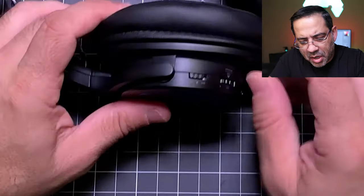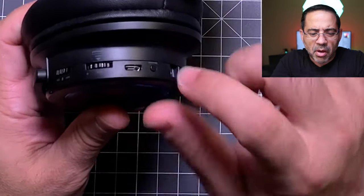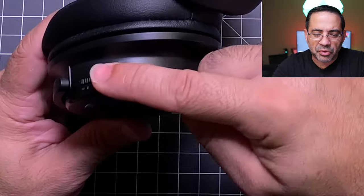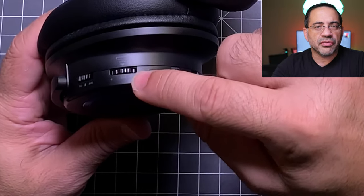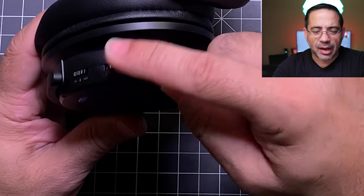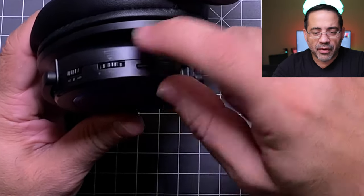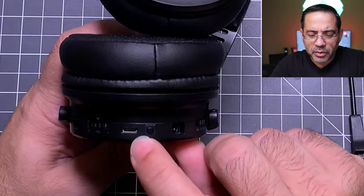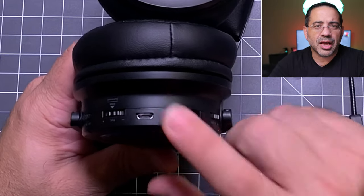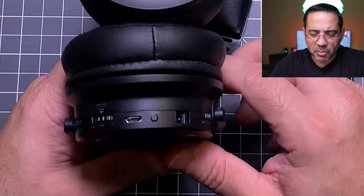There are some controls to go over. You have your power on/off button and a multi-function dial button — instead of a rocker, it's a dial you turn up and down for volume control, and when you press it in, it toggles surround sound on and off. There's also a micro USB charging port, which is one area I'm a bit disappointed in. These are newer headphones, so I wish they had supported USB-C like everyone else.